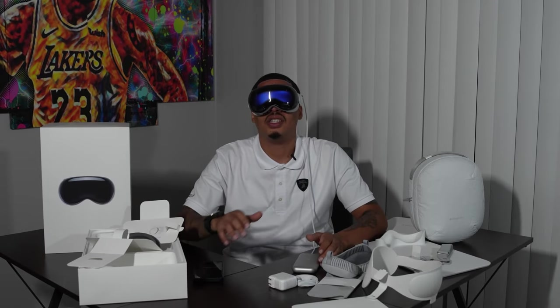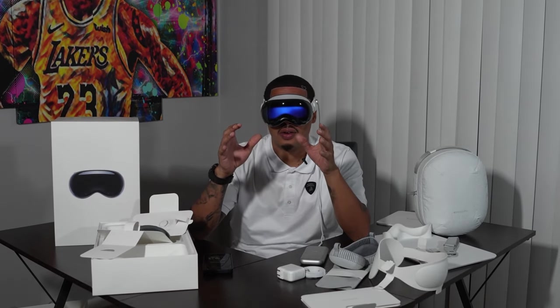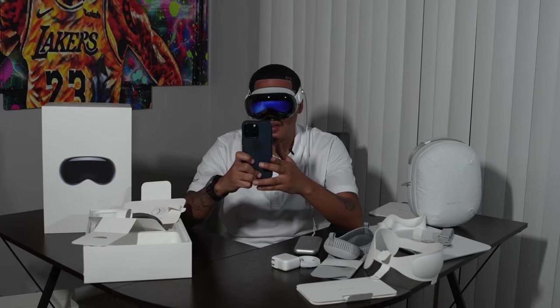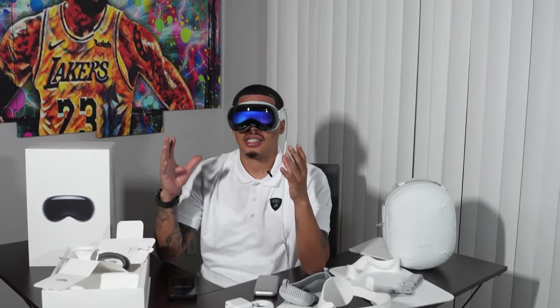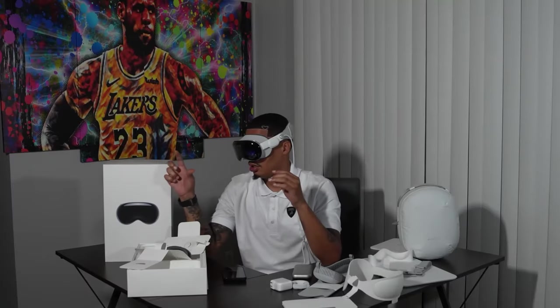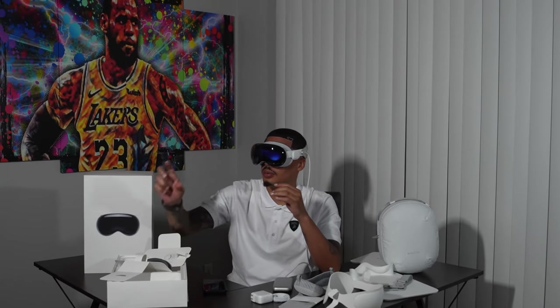Waiting on the Vision Pro to set up. It's crazy how my cameraman is cut out — I don't see him at all. I gotta hold it up to the Vision Pro. Wow, that's doing some weird stuff. Setting up Apple ID. Agree. It's like setting up an iPhone, you're just going through a whole bunch of settings. It said restore from iCloud backup, or don't transfer apps and data. It's showing me that to the side — it's pretty cool, I wish y'all could see this.